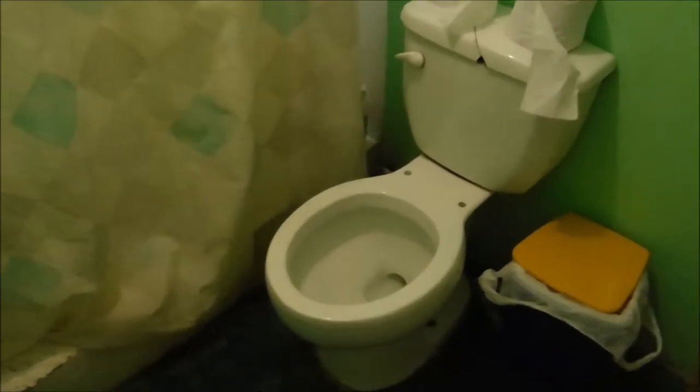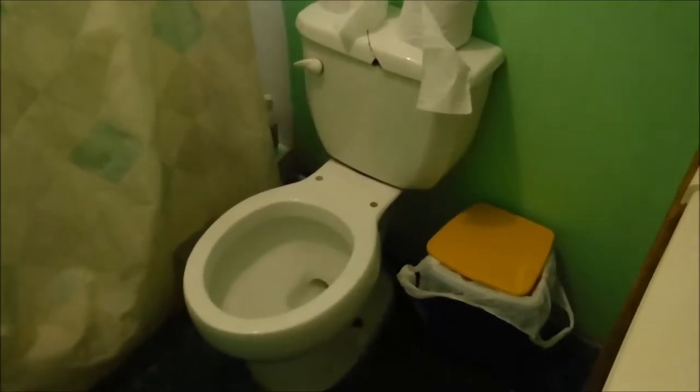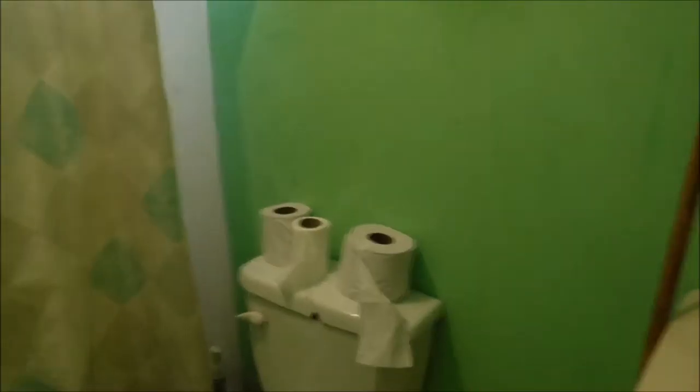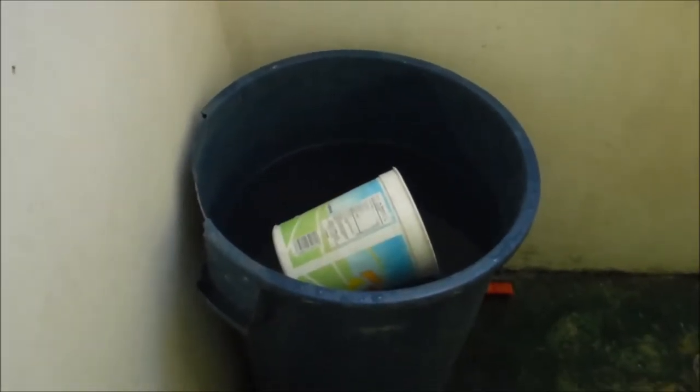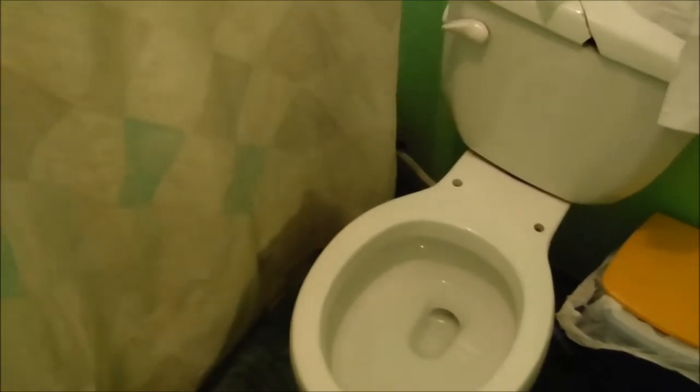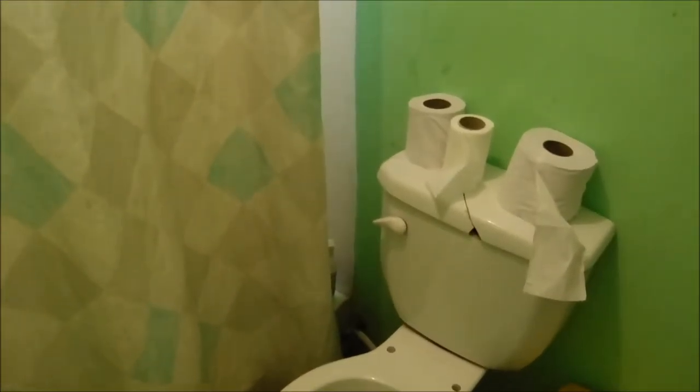This is a typical Dominican bathroom. You lose the toilet — you put the paper in there — and then in the shower there's a trash can full of water, and you scoop a bucket of water out and dump it in the toilet to flush. They call it bucket flushing. It's mostly what you do wherever you go.